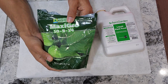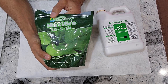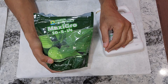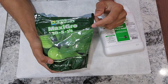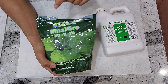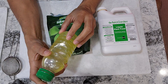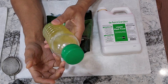When it comes to cost, MaxiGrow is my favorite nutrition — very economical. These are dry nutrients, so there is a little bit of work involved, but it is very easy and straightforward. All we need to do is take some dry nutrition — depending on your usage, depending on how much you want to use — into a bowl or a bottle like this and add some water.